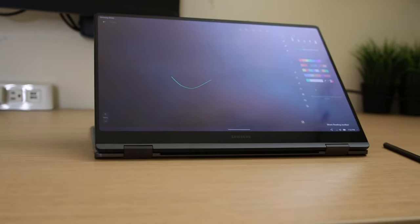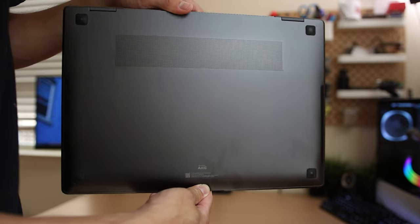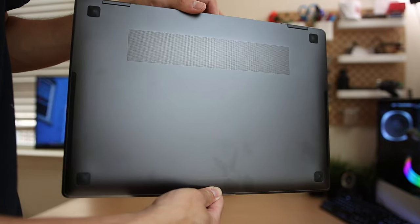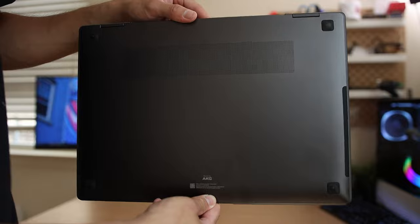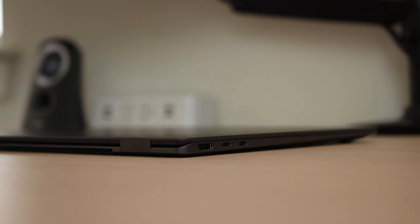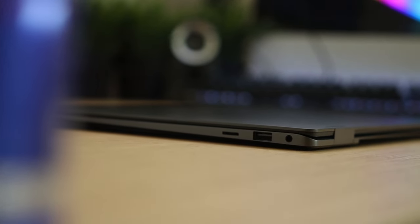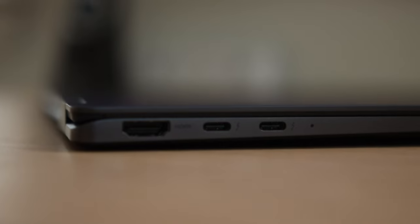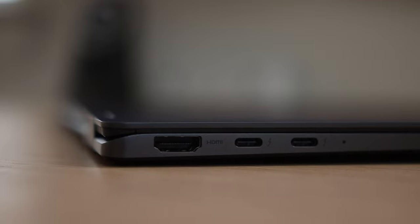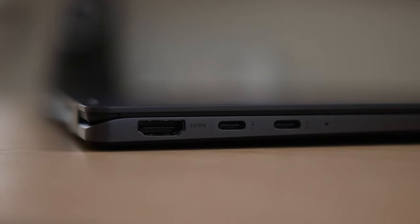I do notice that it easily attracts fingerprints, especially on this graphite colorway — not a huge deal breaker, but that means I'll be wiping it down with a microfiber cloth more often. On the ports side, there are two USB-C ports on the left side, one on the right, a headphone jack, a microSD card slot, and an HDMI 2.0 port. It would be nice to see HDMI 2.1, which would support higher bandwidth, higher resolutions like 4K 120fps and 8K.